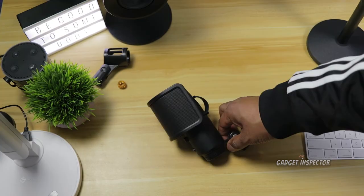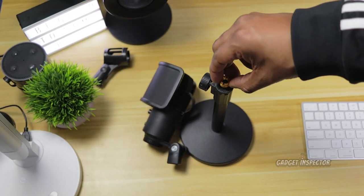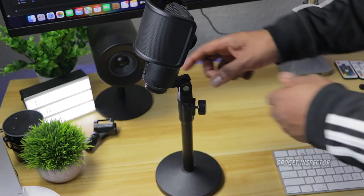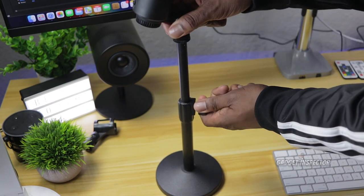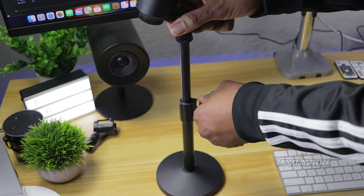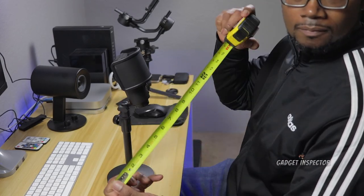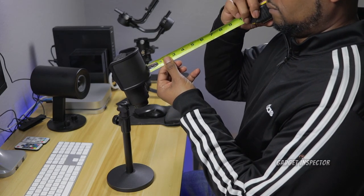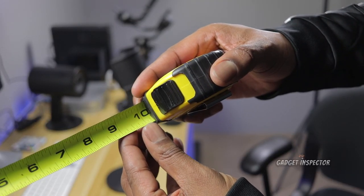Mounting your mic to the stand is easy and takes about a minute to do — just screw on the adapter and screw on the mic. You can adjust the height of the stand from 10.6 inches up to 15.4 inches, so that gives you some flexibility to set it where it's most comfortable for you. At 10.6 inches, the mic ends up being about 10 inches from my mouth, but I ended up raising it to 12 inches, and that allows me to get that pinky-thumb rule in effect.